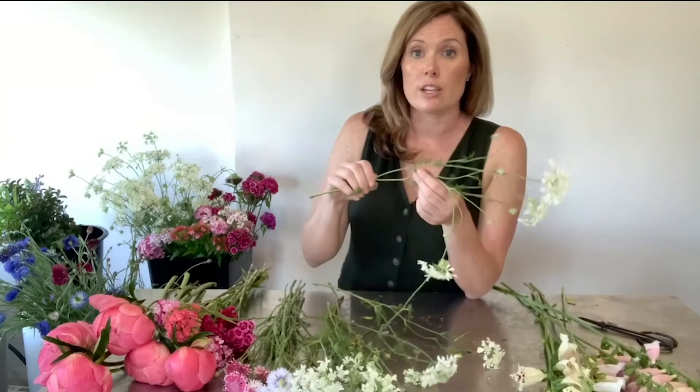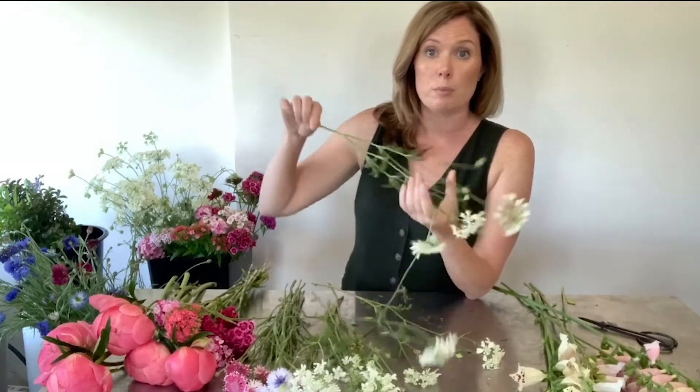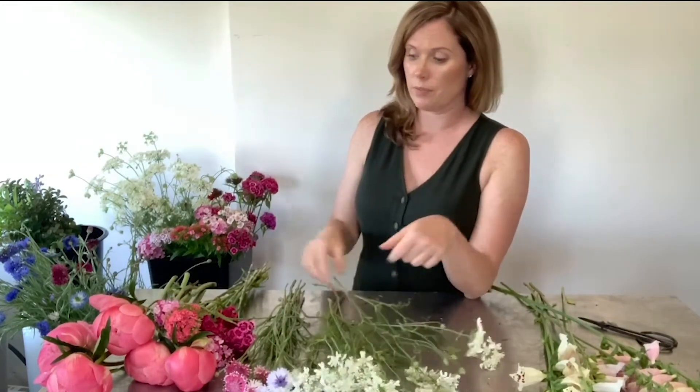Make sure you remove all the extra leaves and debris off the bottom of each of the stems. We are going to be making five individual smaller bouquets and then adding them together at the end to make one larger one. With the foliage we found earlier, each cluster is going to have one stem of each piece of foliage.